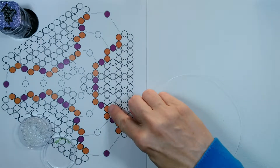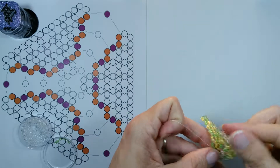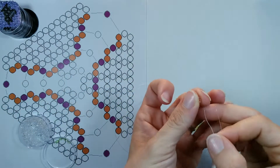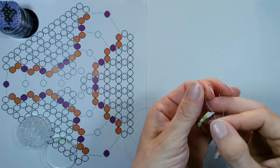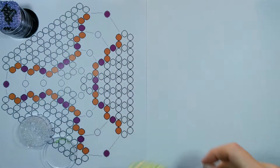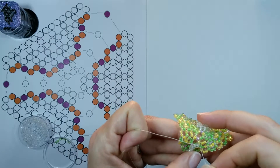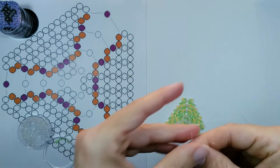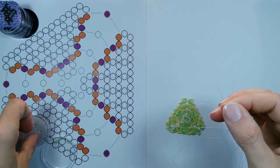Now we're going to go through two, going away from our connection bead. As we went through two, we will add two support colors and cross with one. Now we go through one, going back towards our connection bead. Because we went through one, we're going to add one and cross one.